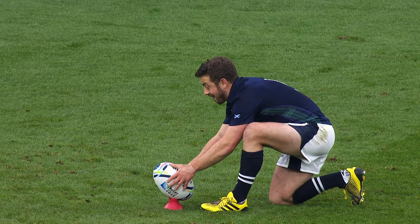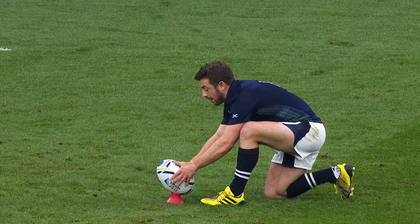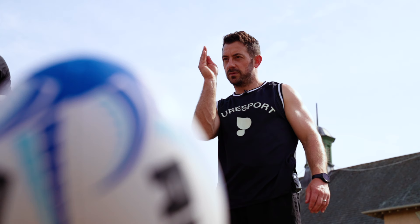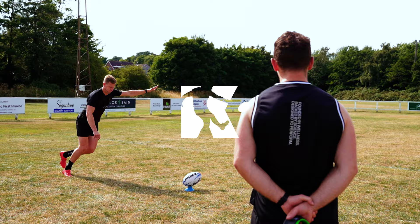Joint top scorer in the tournament, looking for his fourth penalty goal. Never in doubt. I'm Greg Laidlaw and welcome to Kickin' It. Today I'm going to show Ben what really goes into the perfect kick.